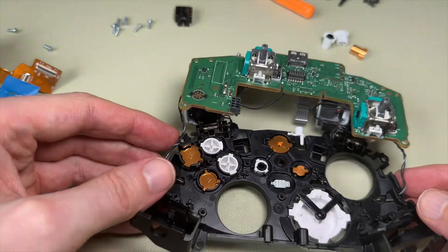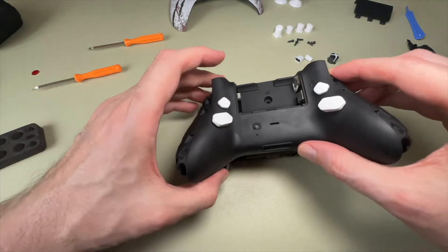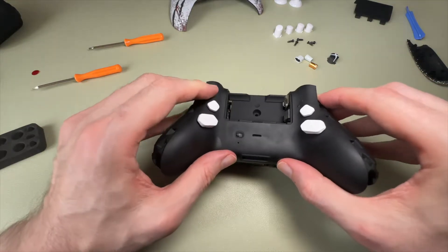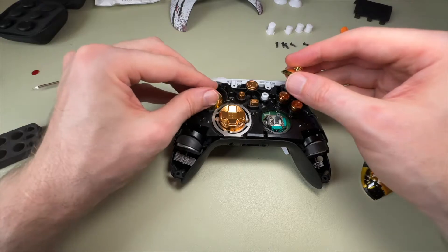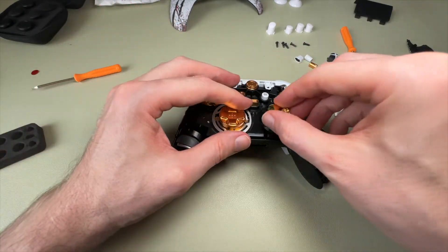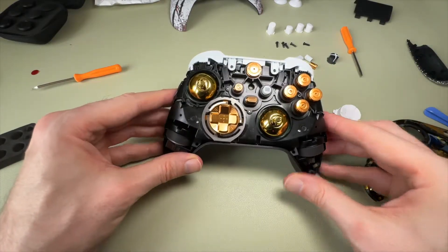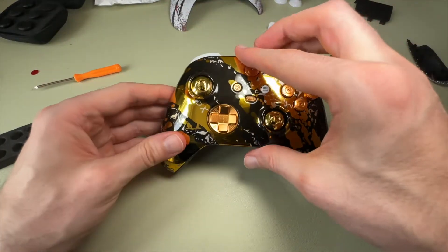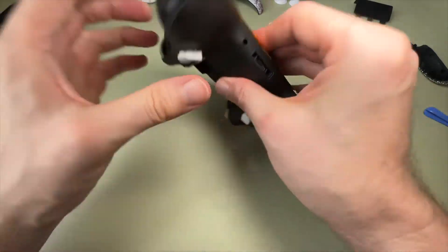Once we put all of those buttons back in, we simply put the circuit boards back into place and put the rear back on top of the controller and flip it over. I've already put the D-pad in. Now we put the thumbsticks back into place, then simply put the shell back on. Then it's a case of flipping over and screwing all five screws back into place.